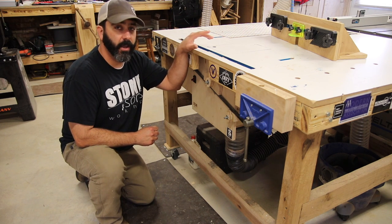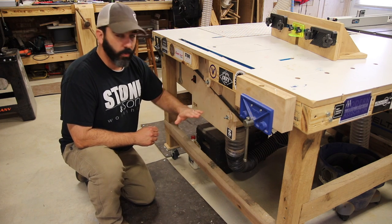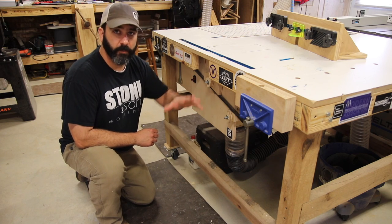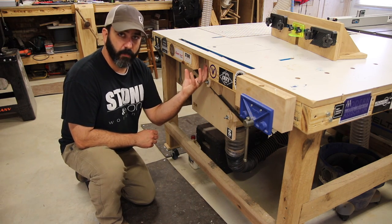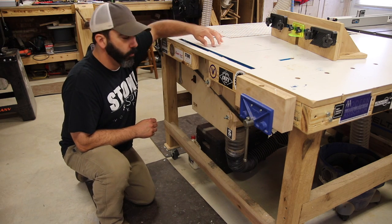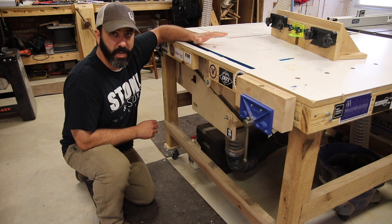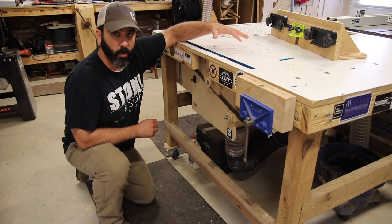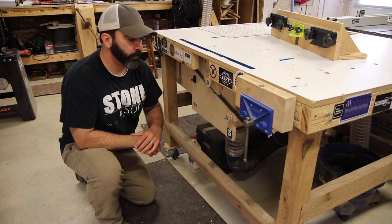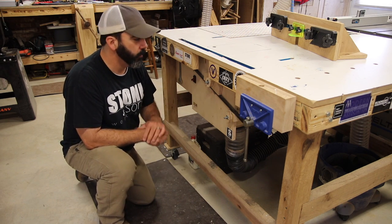This is Jay Bates' design on the router. We're going to keep this in place — it's a perfect fit for this table. Everything is compact under here, the lift bar works well, and we also have the removable cover if we're just using the table, and the dust port lid that goes in place when you're using the router. It's working out really great, so we're just going to keep Jay's design incorporated.